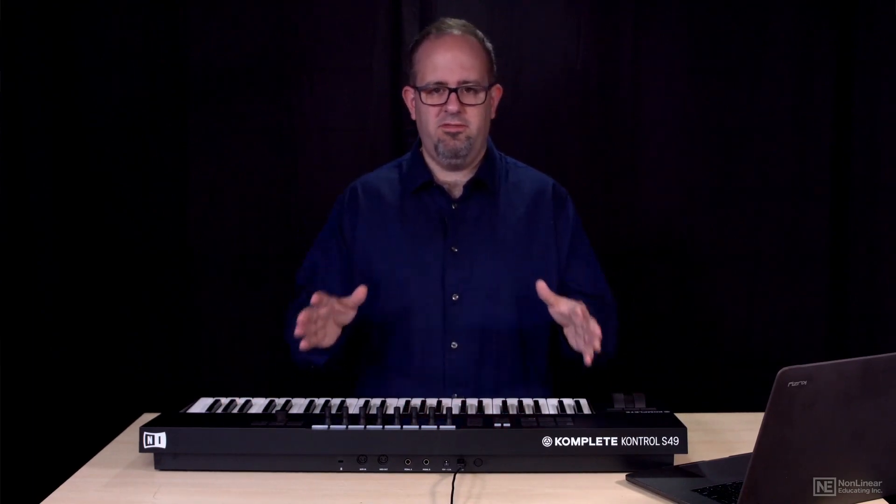So that's a tour of the physical hardware. We're probably going to want to take a look at the software interface after that.